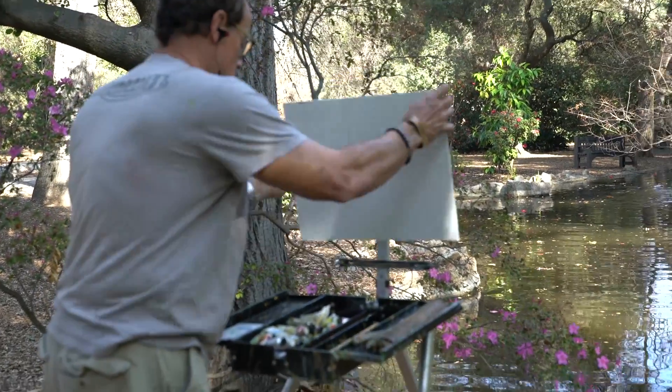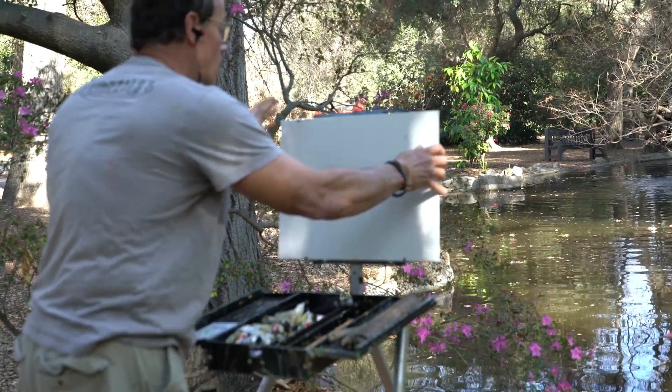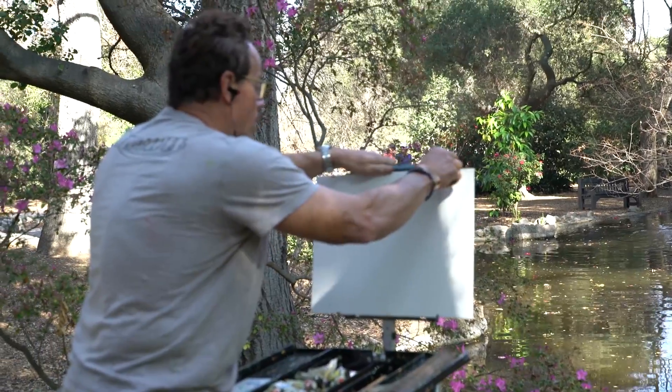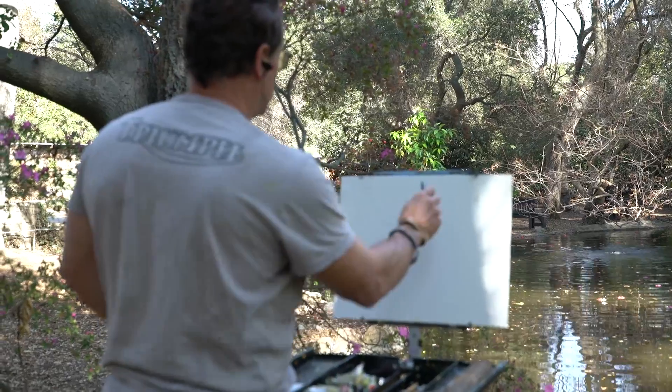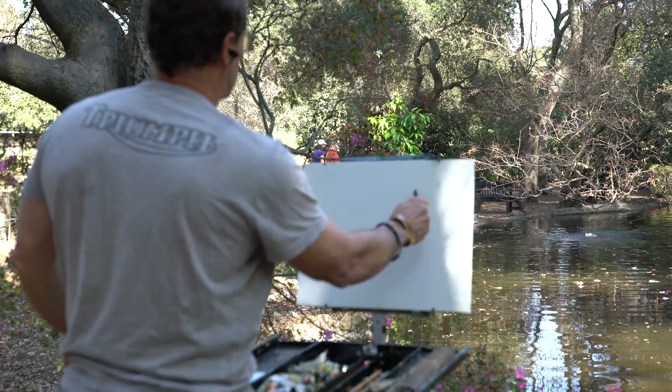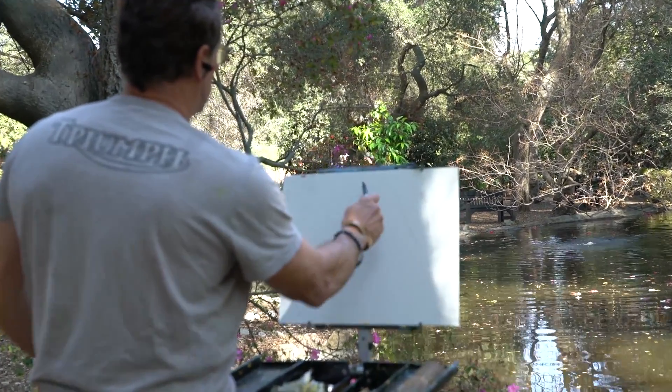I start by drawing with a fountain pen. Often I do sketches in a book beforehand, but you'll see me here just drawing directly on the canvas. Sketching allows me to figure out the composition.